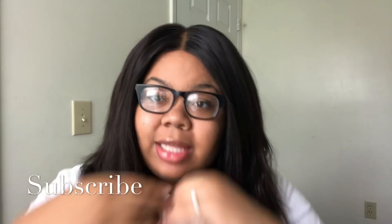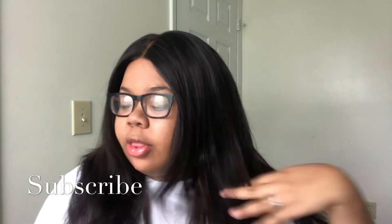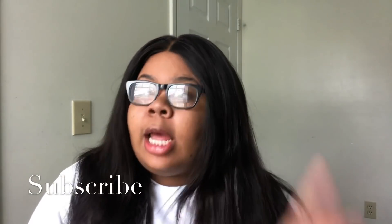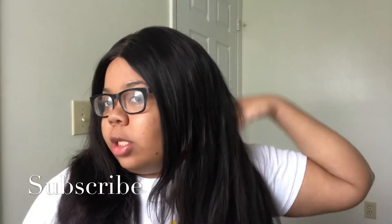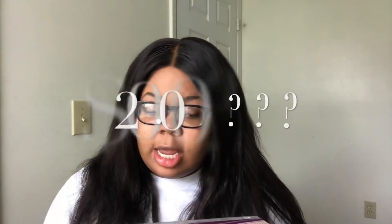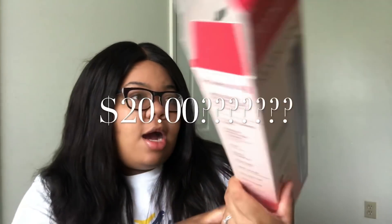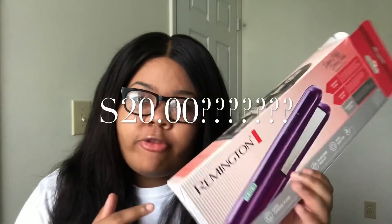Hey guys, I am back with another video. In today's video, I'm doing a little tutorial and a review on these flat irons I just purchased. Now, I flat ironed this side a while back and this is what it looked like, but this side didn't do it at all. So we're gonna do it and we're gonna review these flat irons. I thought it'd be a cool video to do. I'm talking about is the Remington flat irons — the purple kind.